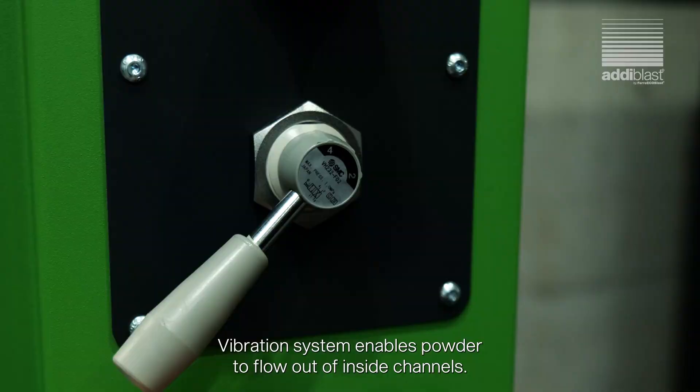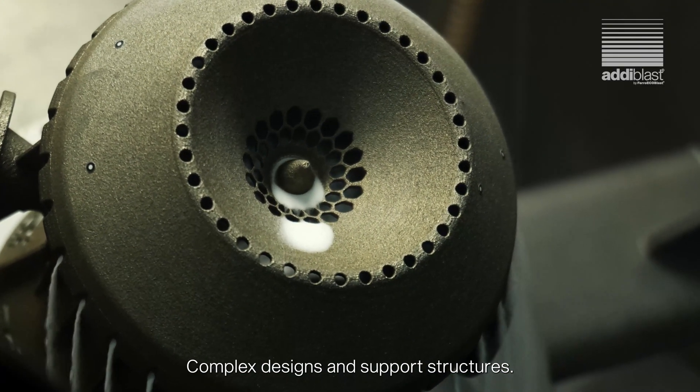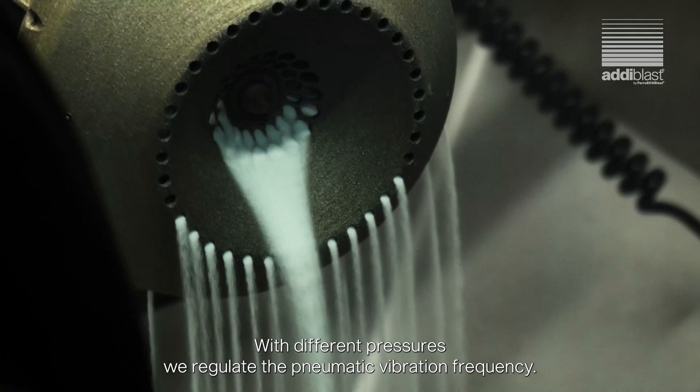The vibration system enables powder to flow out of inside channels, complex designs, and support structures. With different pressures we regulate the pneumatic vibration frequency.